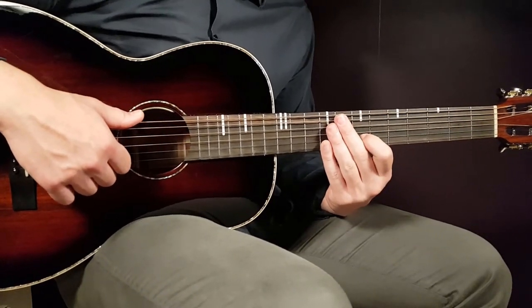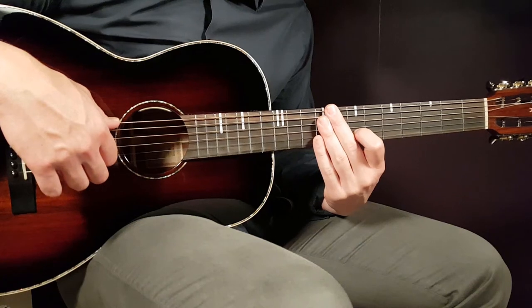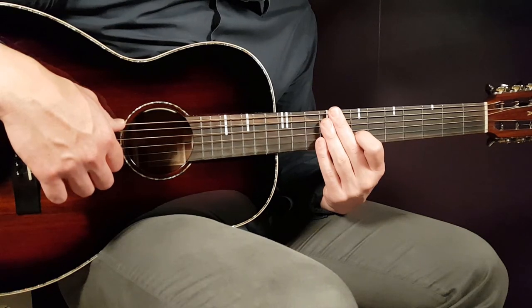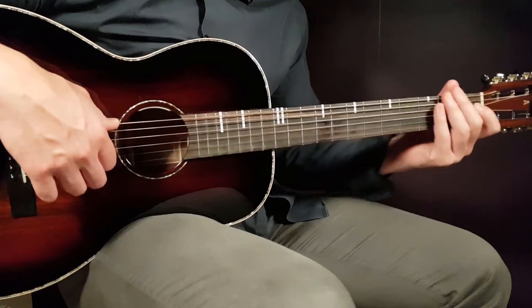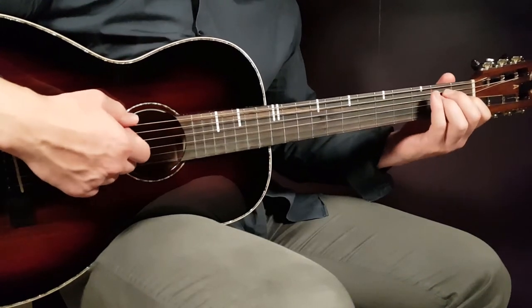This pattern goes on for the whole song except one part, right after the chorus where the second verse starts. At the lyrics 'holding on to dreams you showed me, holding on to anything from you,' you play the E chord part, but instead of the strumming pattern, you only do downs.